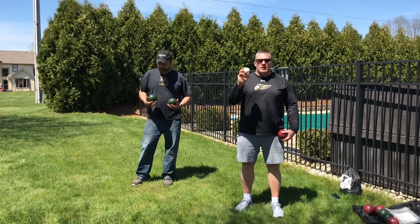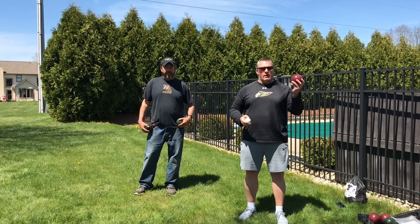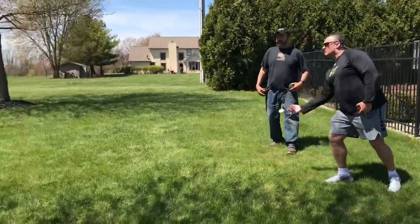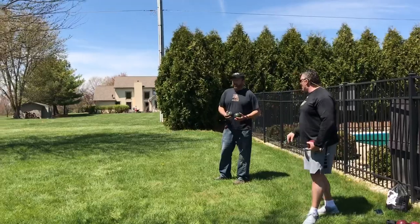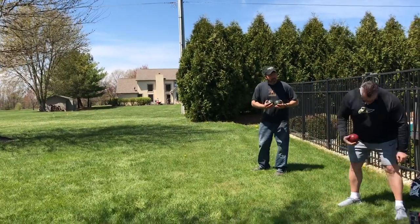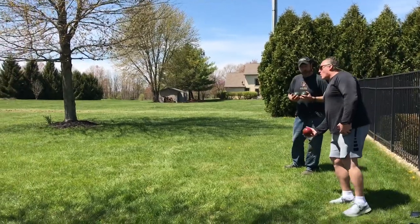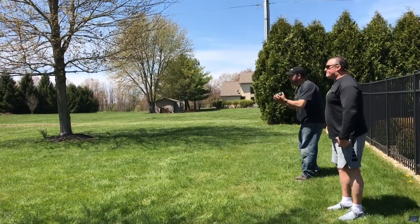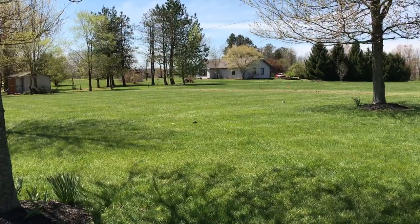We're getting started — I'm going to toss out the jack into the open space, and then we can start bowling and see who can get closest. Here we go! So do I roll this, Coach, or do I toss it? You can roll it or give it a toss. A little bit better — I'm trying to get closer. Oh, nice toss!